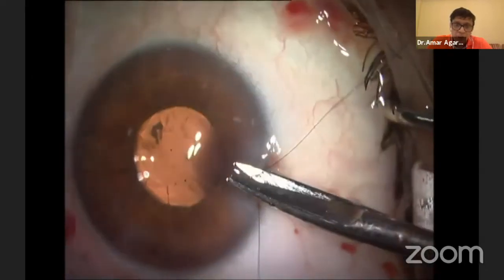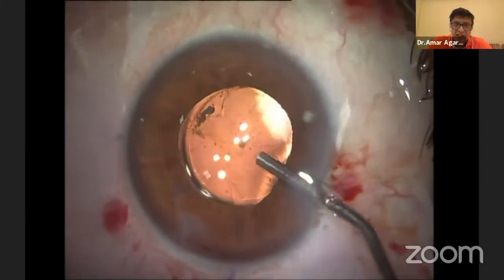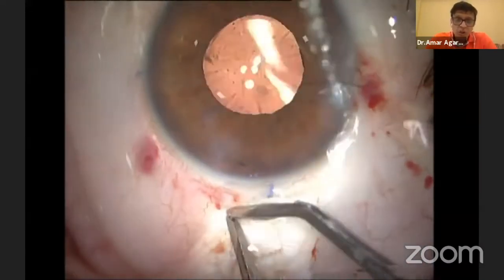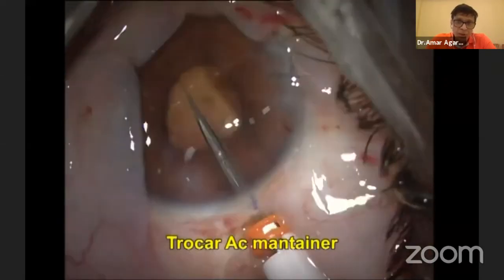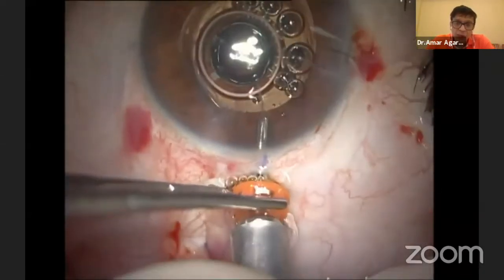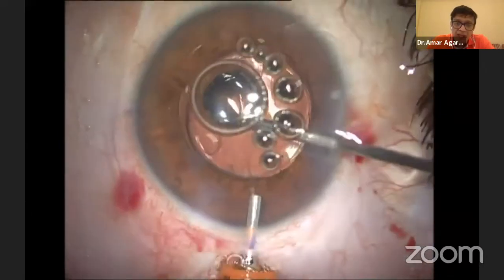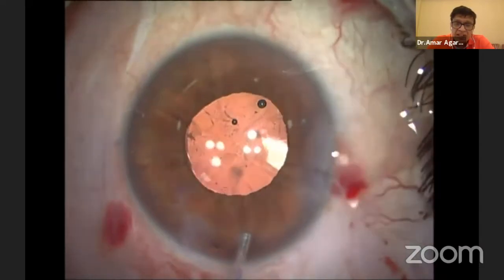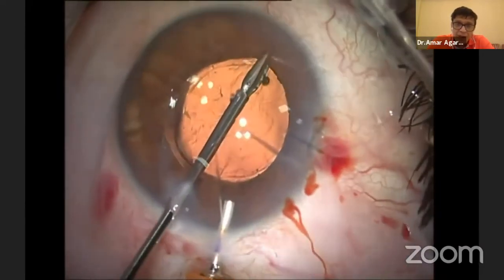The reason I'm showing this case is that my article on this is coming out in JCRS soon — perhaps in the next issue. The technique is to fix a trocar AC maintainer. The trocar AC maintainer goes above the iris, just half a millimeter from the sclera. I'll explain why I'm doing that.